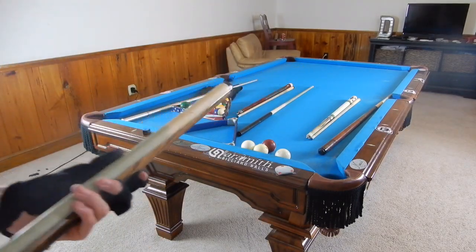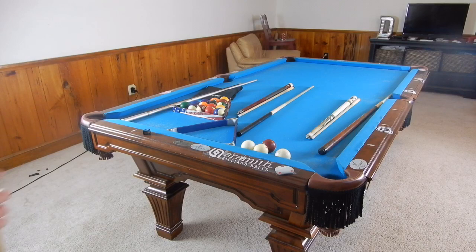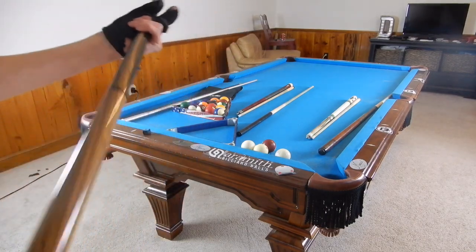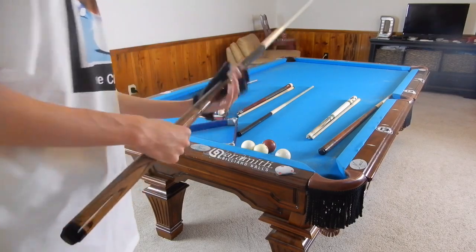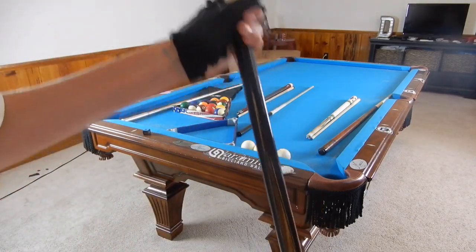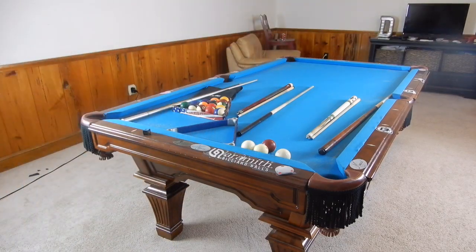This is my break slash jump cue. If I have a far jump shot this is the cue I'm using — it's also my break cue. It's a Players cue, that's the brand. I really like it as a break cue. I wouldn't jump with it at full length — there's an extension that you take off. You can jump with it as a full length cue if it's a really far jump and you don't need to jump over a whole ball. I'm kind of running low on camera time so let's pick back up — okay, so that was my Players jump break cue.